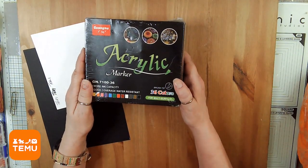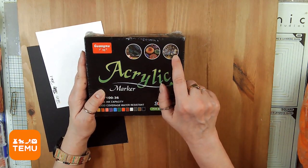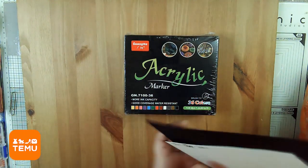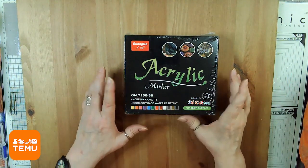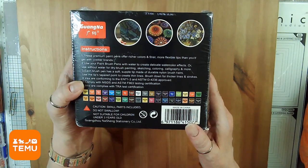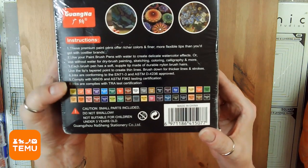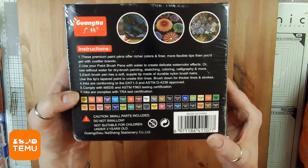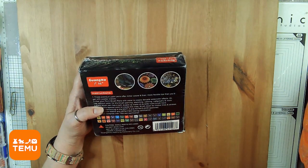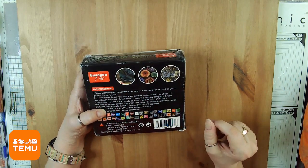Oh look — acrylic markers! These are great for putting dots on rocks, drawing, painting, and doing mixed media work. This 36-set pen set comes with lots of colors. They're paint brush pens so you can use them with water to create a watercolor effect, or use without water for dry brush painting, sketching, coloring, calligraphy, and more. I'm looking forward to those.